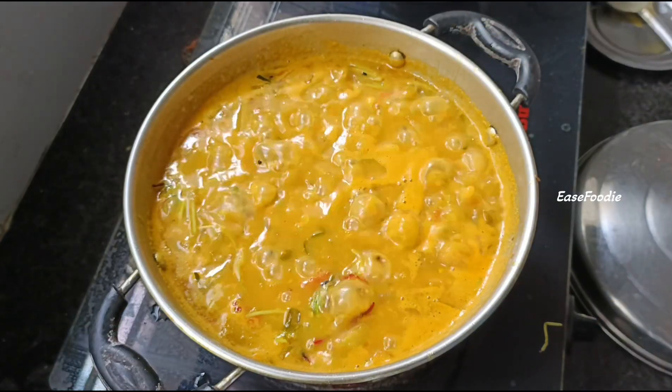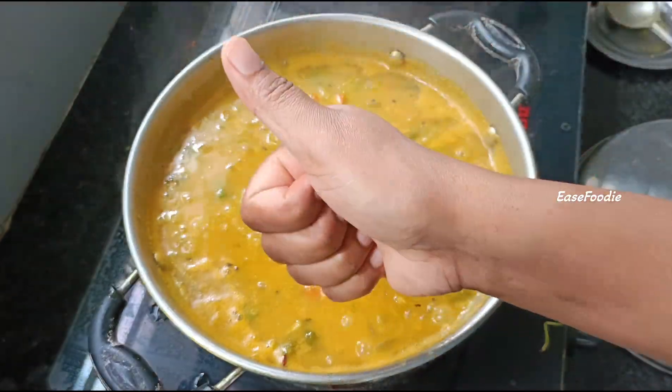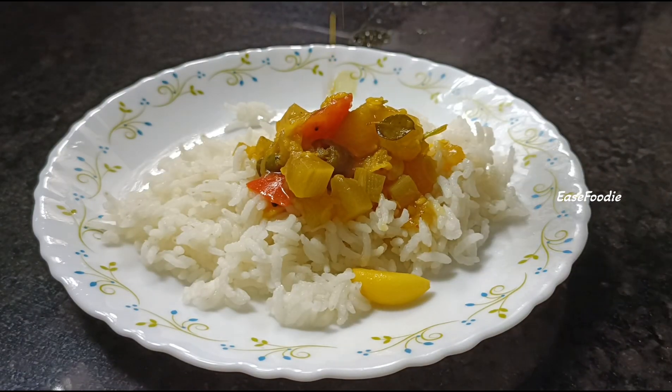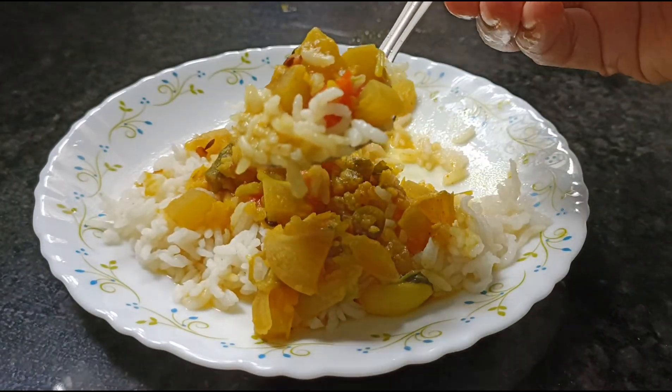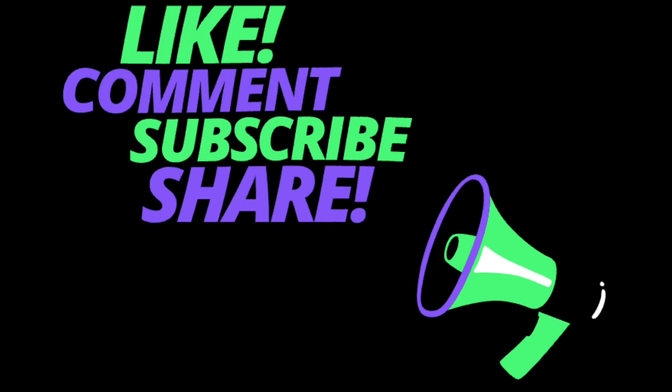This is my version. I will try it for my mother. If you have this recipe, try it in a different way and share it with me. Thanks for watching, see you in the next video, bye bye!